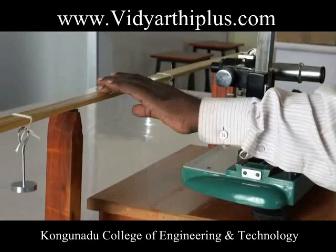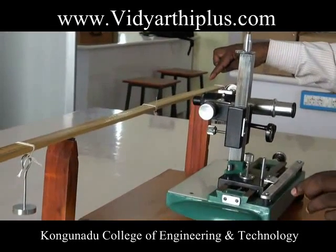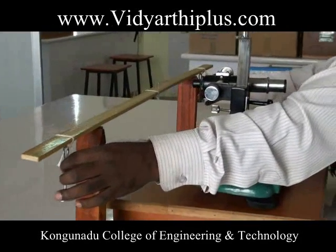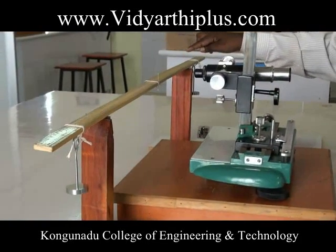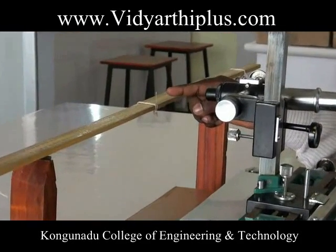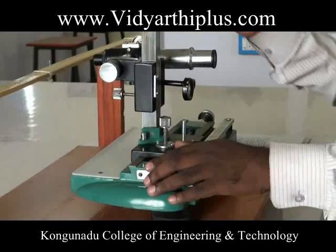The given beam is placed over the two knife edges A and B at a distance of 80 centimeters. Two weight hangers are suspended, one on each side of the knife edges at equal distance from them. A pin is fixed vertically at exactly the center of the beam.